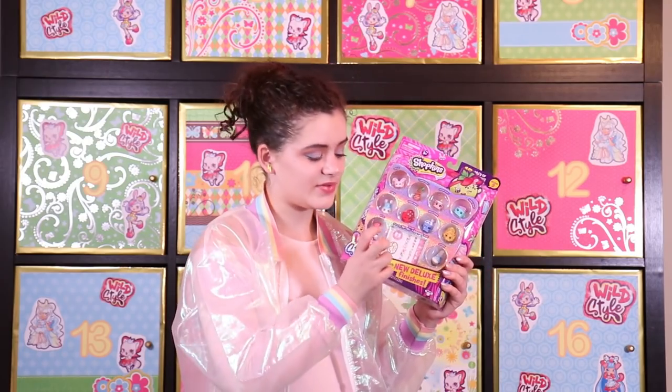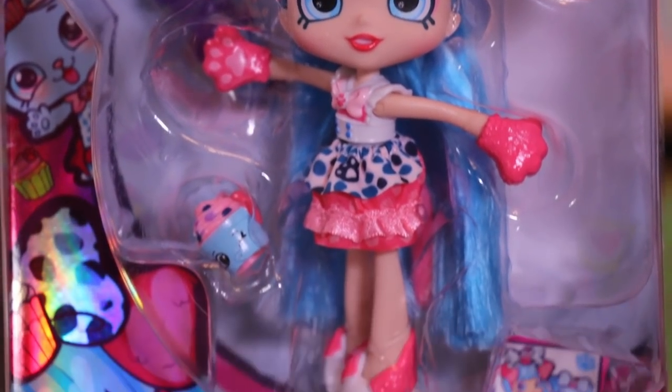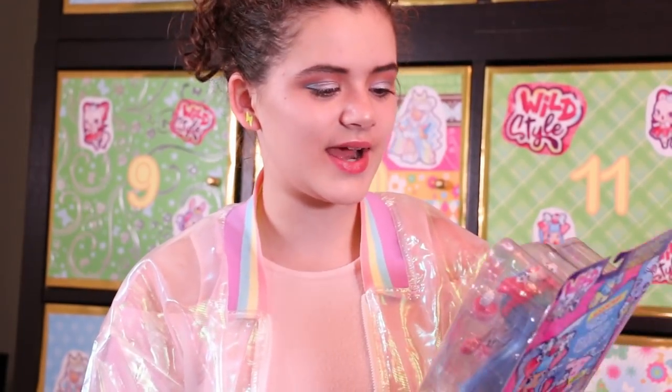This is another 12-pack of deluxe finish Shopkins. It comes with tattoos and two mystery Shopkins. Next up is Jessa Cake from the Color Change Cuties tribe, which means that she changes colors. She comes with Cupcake Fashionista and Celine Cupcake Shoe. She's very cute and I really like her.